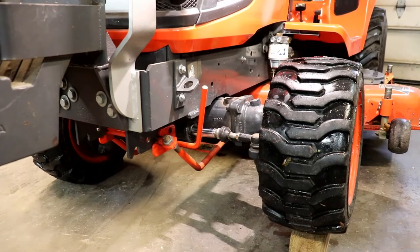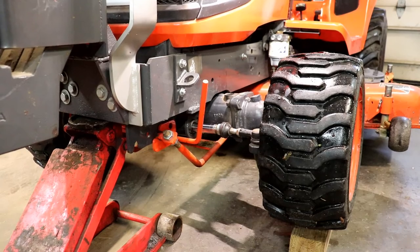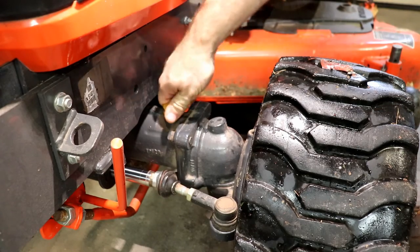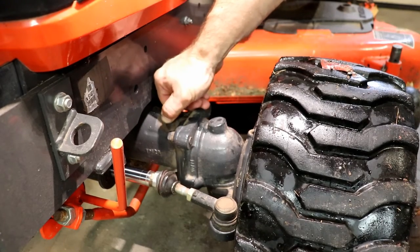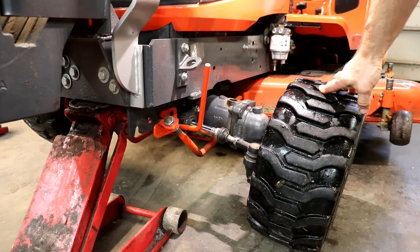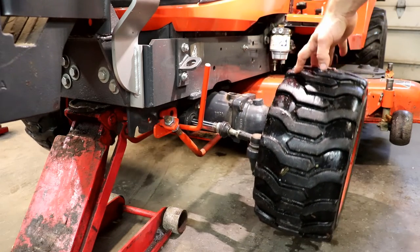Now that it's been a couple of minutes, you can jack the tractor back up and remove the block. Now that the left side has been let down from being jacked up, we can check our front axle oil level again. Be sure that you have the check stick fully seated. If you need oil, add oil at this time. If it's still full, you're fine. And just to be safe, I'm going to put the block under the right side of the tractor to make the left side go down. Even though all the oil is probably going to run over on its own, we'll just do that to be safe.